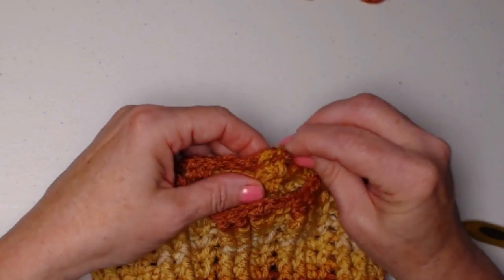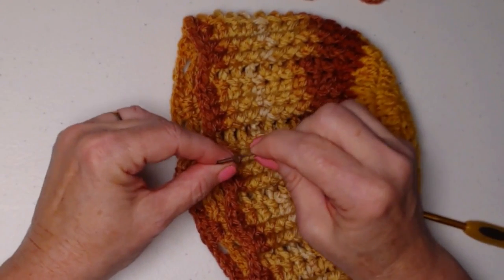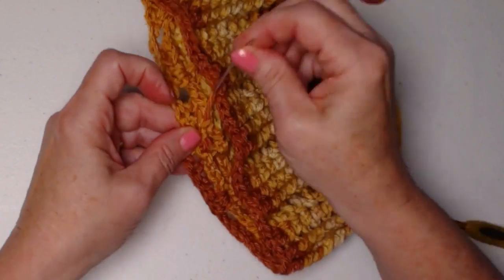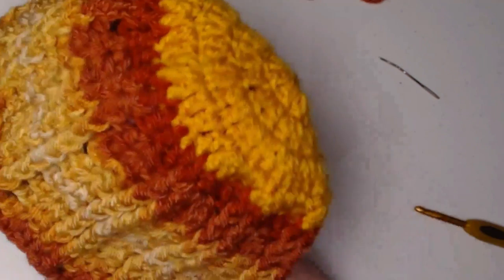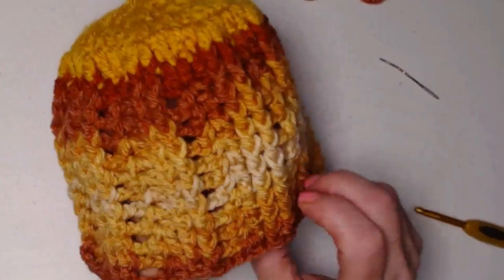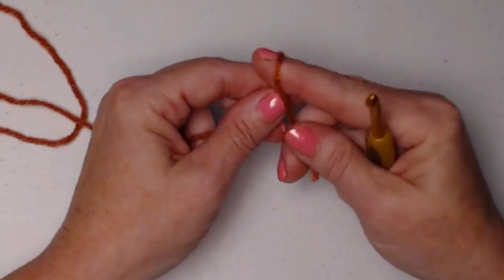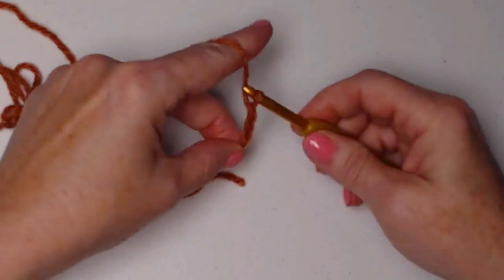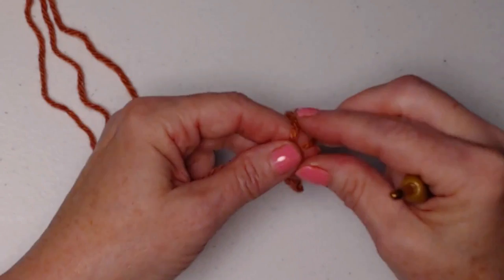I'm going to weave this in — weave it in good because this is going to go through the laundry a couple of times sitting in the back of the bathroom. It's going to get splashed with water and possibly other things we're not going to talk about, especially if you have grandsons. If you don't want to put a flower on the top, you don't have to, but I think it makes it really nice to have that loopy flower on the top for just a little crowning edge. I'm loving the way this fall colors one has turned out. We're going to begin by forming that loop again — only this time we're only going to chain four — and if you want to use a magic circle you certainly can.